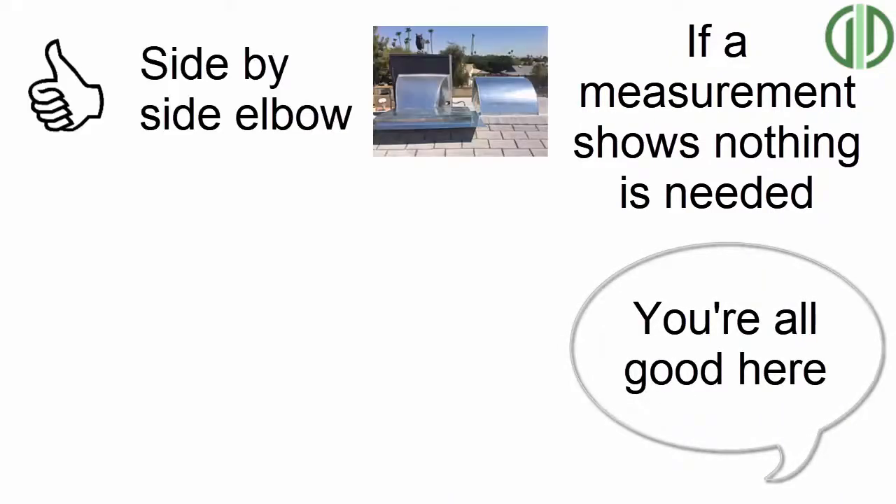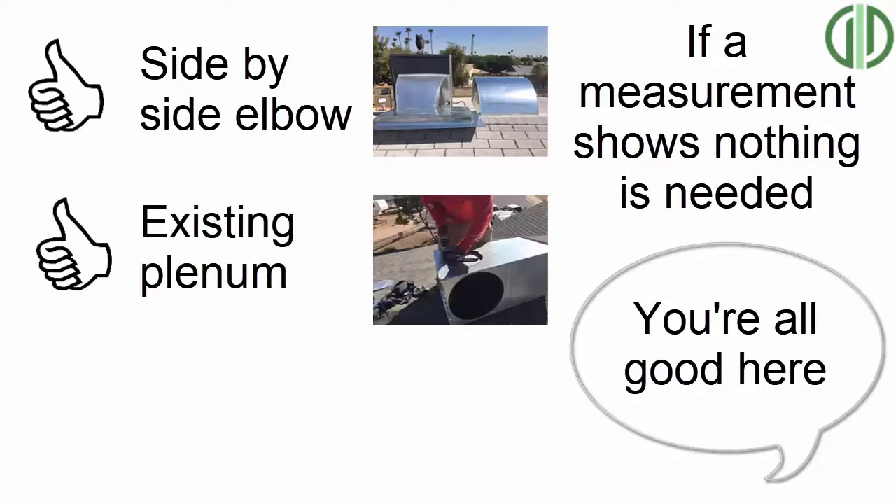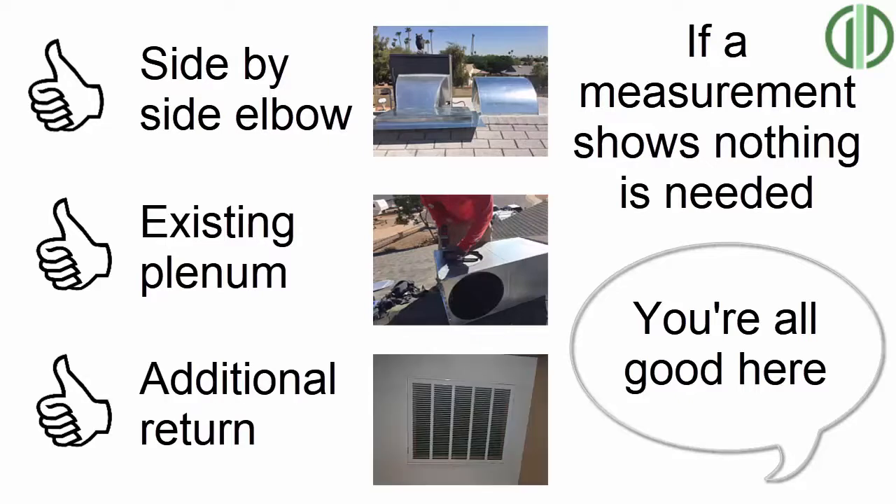Sometimes I've seen twist elbows that did not need an extra return, additional plenum, or side-by-side elbow, and we were able to save the homeowner a lot of money that way. But in the majority of cases you do need an additional return, a different kind of elbow, and a plenum — but you never know until you test. As a general rule of thumb, it's best practice to have a return plenum at the minimum.